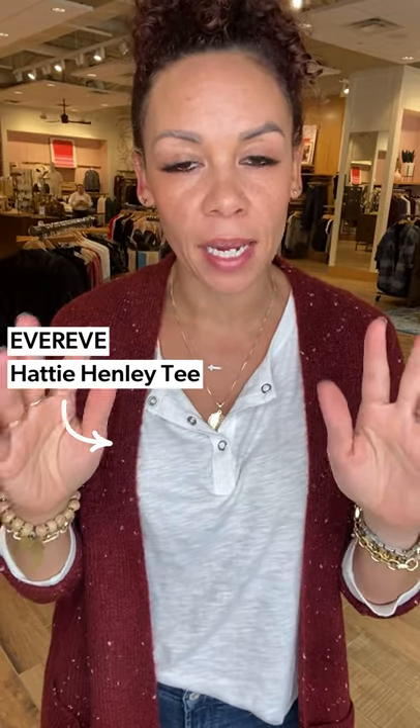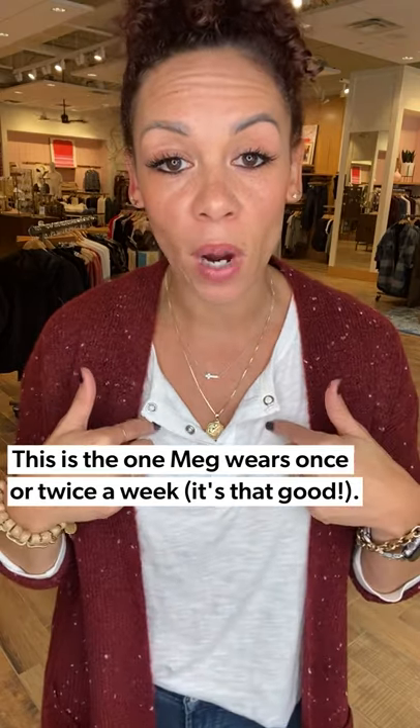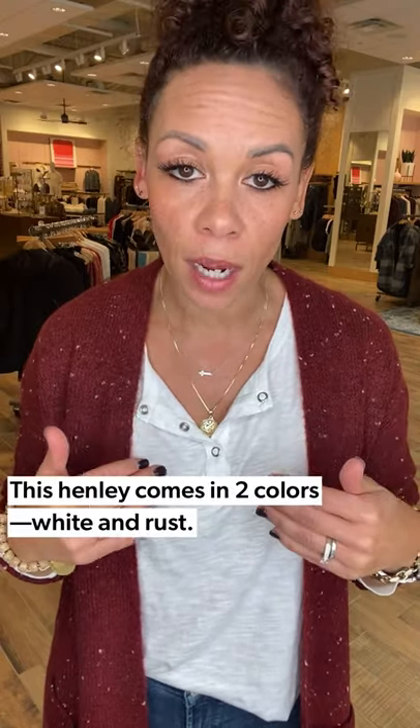The second Henley to show you is the Hattie Henley. This is from EverEve — it's made in-house and it's all the things. I am super excited about this; I wear it probably once or twice a week. It comes in this great white color. It is not see-through so you can wear your regular bra with that — awesome win.